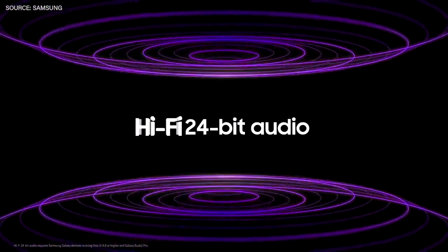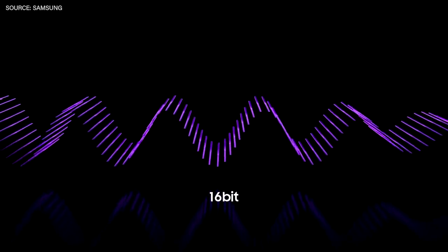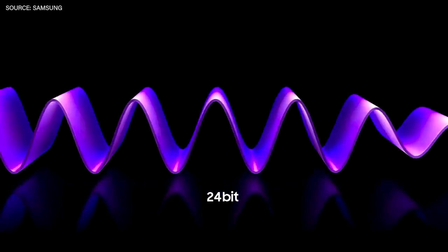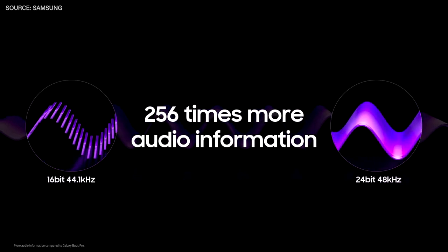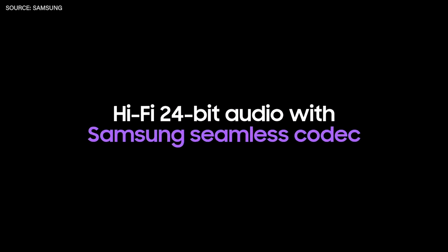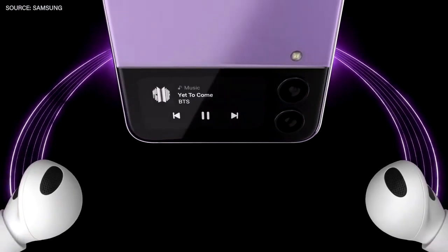Today, we're setting new standards for sound. Our Hi-Fi 24-bit audio unfolds layers of details with a high dynamic range. When using wireless earbuds, we usually connect through Bluetooth, which can deliver up to 16-bit sound. But for a truly revolutionary sound experience, you need 24-bit audio — an experience that is 256 times more precise and detailed. We developed the Samsung seamless codec to enable sound to be transferred in its original, full quality, wirelessly.